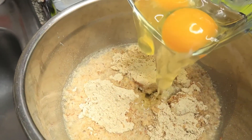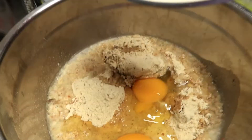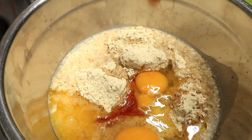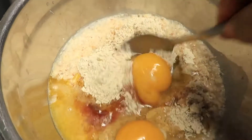Add eggs and melted butter to combine, and don't forget the honey.